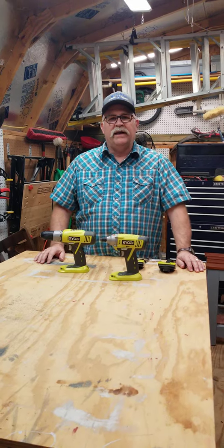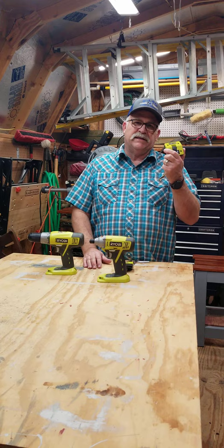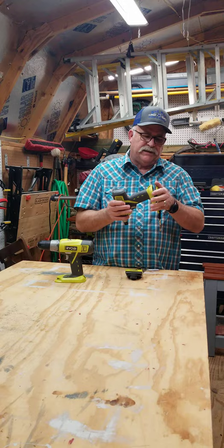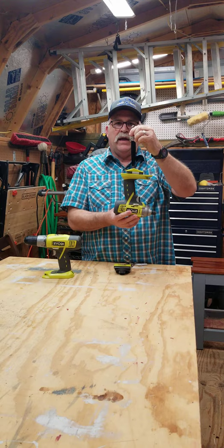Hey everyone, welcome back to Dave's Shop. Today I wanted to show you a Ryobi accessory that you don't see very often. Not many people that I've seen use them, but I picked up a pair for less than ten dollars. These are what they call a lanyard — they just pop right in place of your battery, and you can hold the tool, hang them on your belt, or they work really good on a pegboard system.